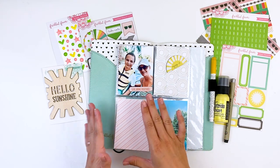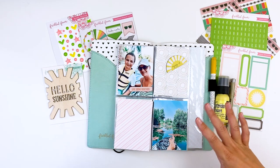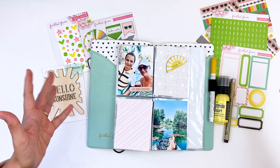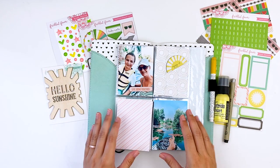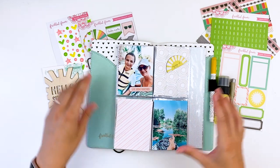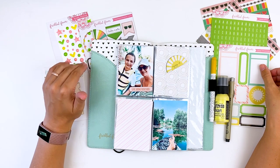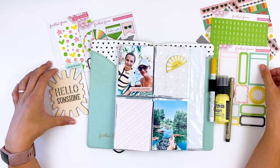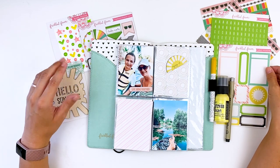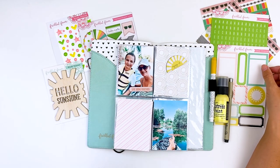I started this project — it's just photos I've been taking during this whole quarantine shelter-in-place situation, which we thought was going to be like a month and has now drawn on to like half the year. So I'm trying to get some photos documented. I'm going to be using the June collection from Freckled Fawn. I recently joined the creative team with Freckled Fawn and I'm really excited to be continuing to use their product and showing you guys how I do that.